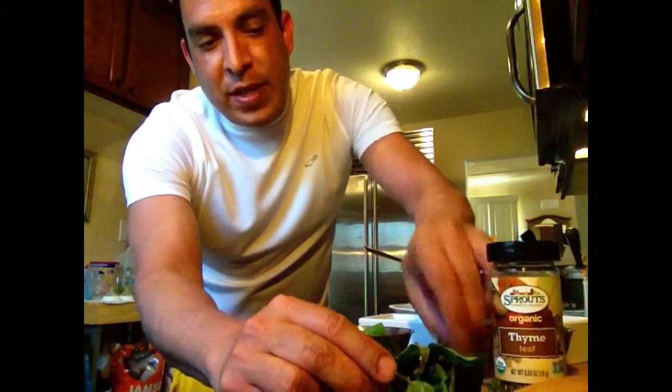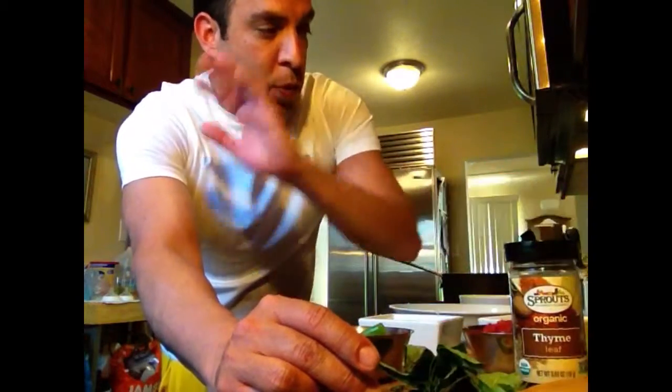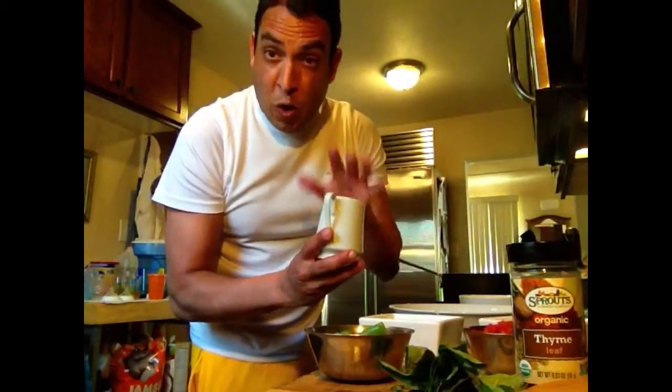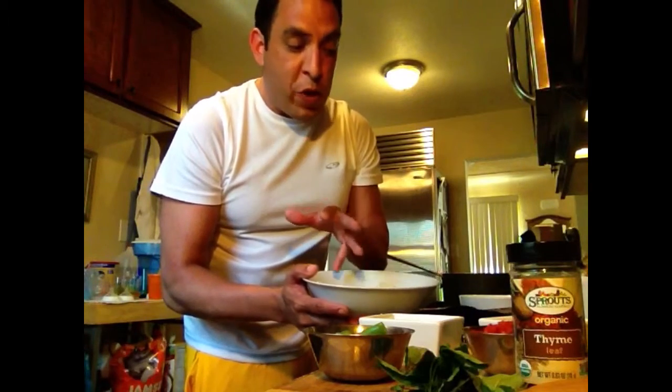We have about seven to ten leaves of basil and a little bit of dried thyme — we'll tell you what we're going to do with those. We have a little bit of white wine, about a quarter of a cup. And we have about two cups of either Parmigiano Reggiano or Pecorino Romano cheese.